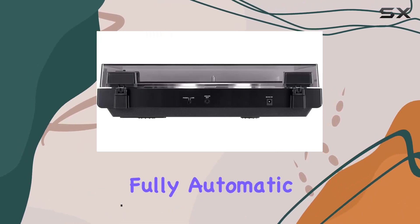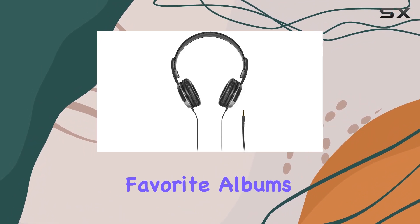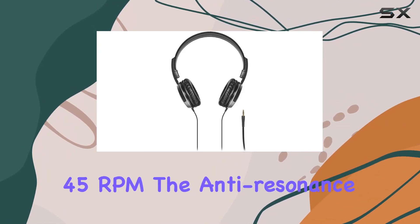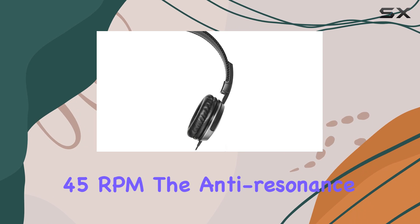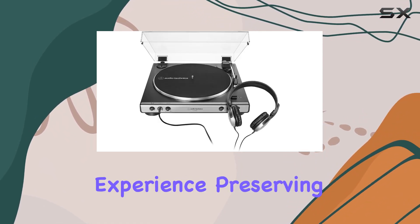The fully automatic belt drive operation offers the convenience of two speeds, allowing you to savor your favorite albums at 33⅓ or 45 RPM. The anti-resonance die-cast aluminum platter ensures a stable and smooth playback experience.